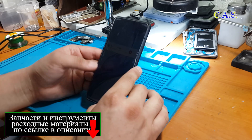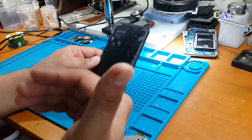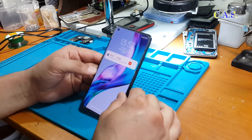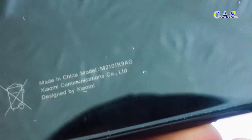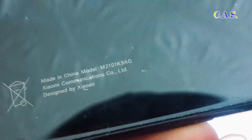The problem is that the processor on this phone is in a compound, i.e. the processor is filled with a special substance. Next in the video you will see what a compound is — it complicates the repair and removal of the processor. On the back cover of the phone you can see the phone model M2101K9AG, and so we begin the repair.